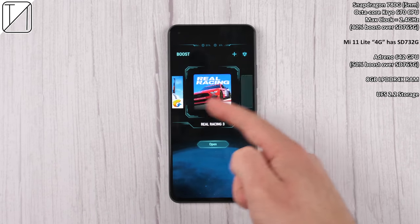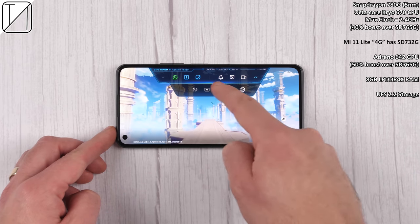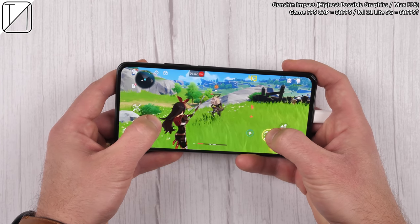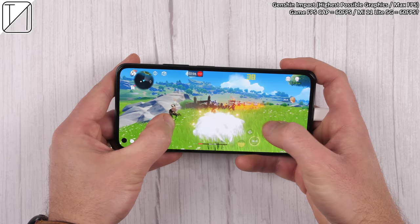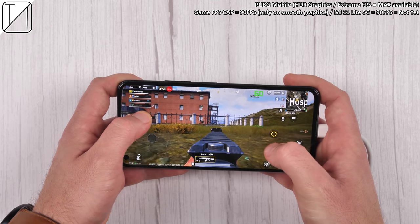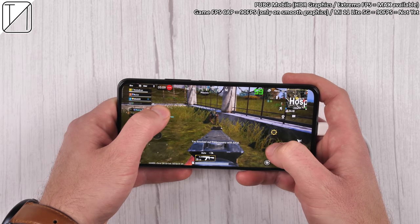The Snapdragon 780G chipset is the star of the show here — it is supposedly 40% faster than the previous generation Snapdragon 765G. The Mi 11 Lite 4G runs on a Snapdragon 732G, so if you want this new 5nm tech-driven chipset, you need the Mi 11 Lite 5G. Running Genshin Impact at absolute max settings does a superb job — the game is capped at 60fps and we're getting around 42-43fps most of the time, which is fantastic for a mid-range chip. Running PUBG Mobile with best graphics limits it to 60fps and we're sitting at a rock-solid 60.